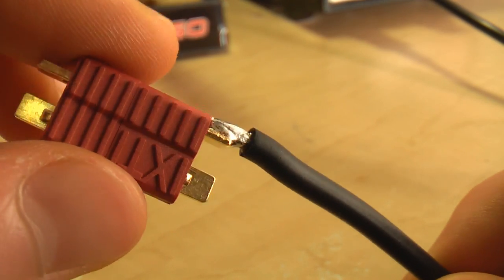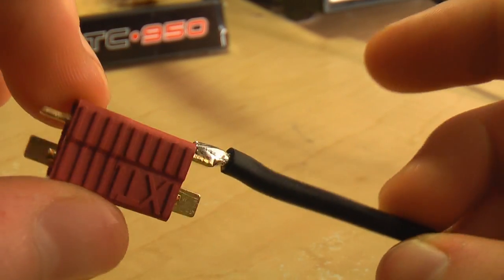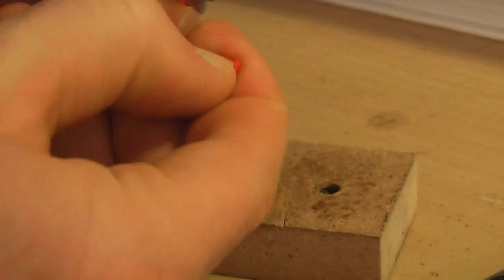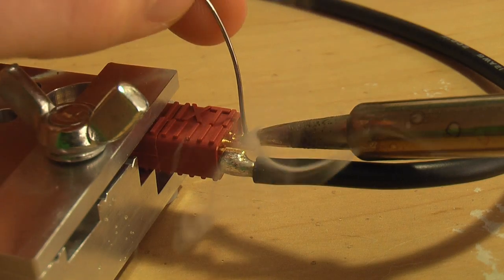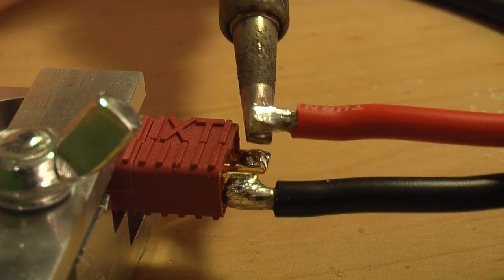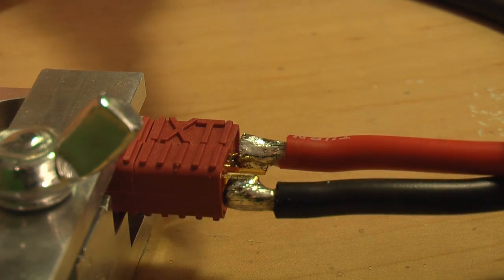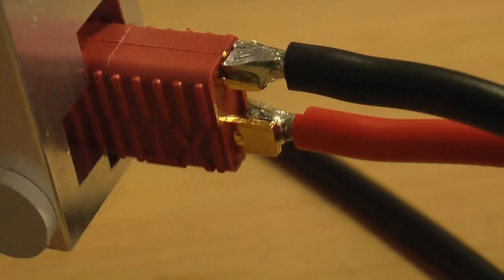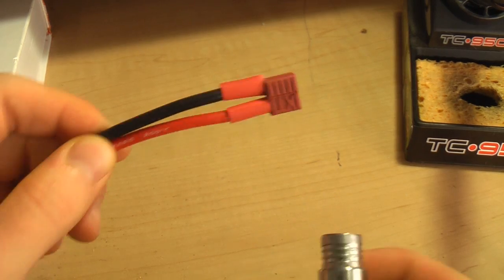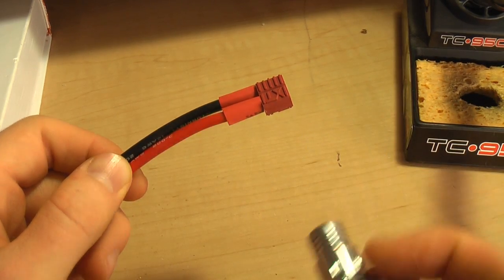So hopefully you can see that there — it's a really nice looking joint. We'll just do the exact same thing with the red wire on the other tab and shrink the heat shrink tubing on and we're going to be done. Go ahead and take a jet-flamed lighter and just shrink on your heat shrink tubing. If you have a heat gun that works too, but not everybody has one so I'm just going to use a lighter.